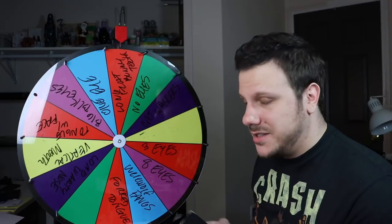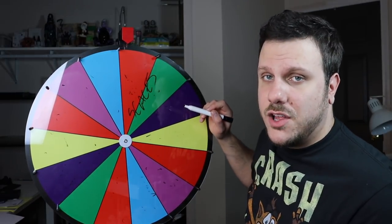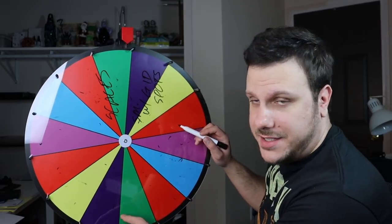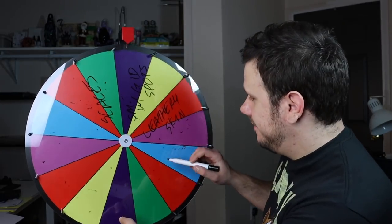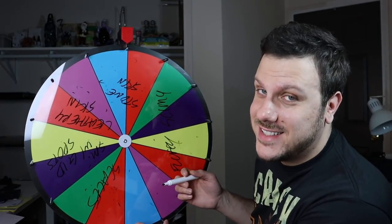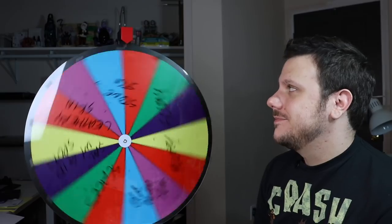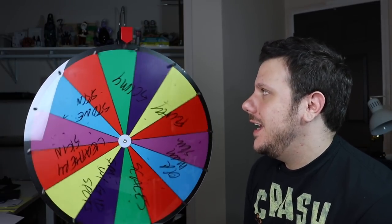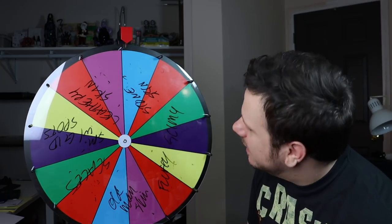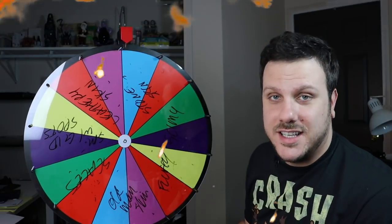For the next category, we have skin or skin texture. Options are scales, smooth with glow-in-the-dark spots, leathery skin, stone skin, slimy, fluffy, and old man skin. Spinning for the skin. Stone skin! I had a feeling it was going to land on that. This is going to be ridiculous.